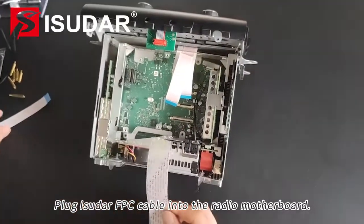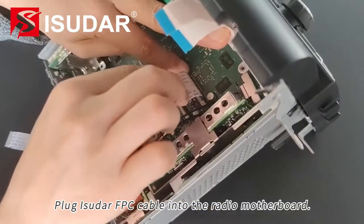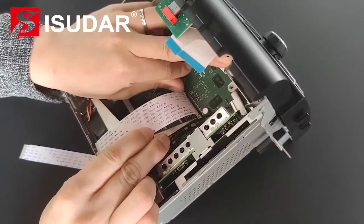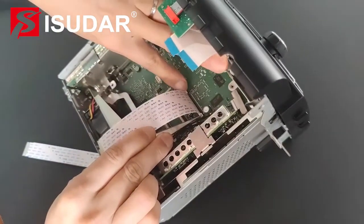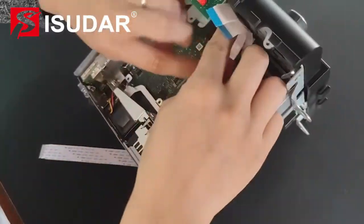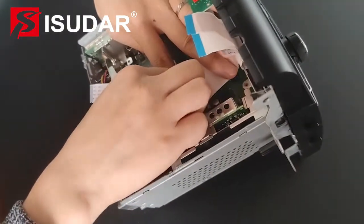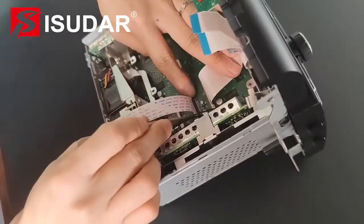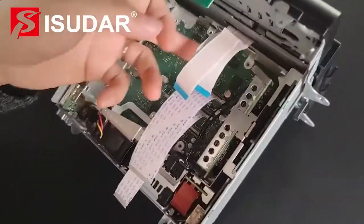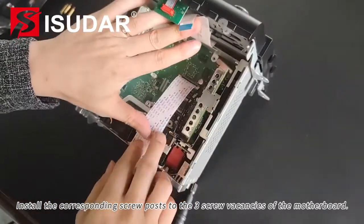Plug the FPC cable into the radio motherboard. Install the corresponding screw posts to the sunscrew vacancies of the motherboard.